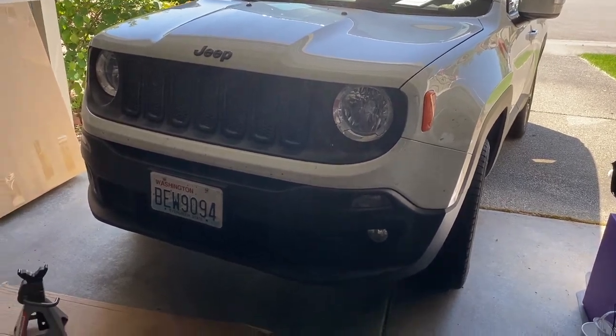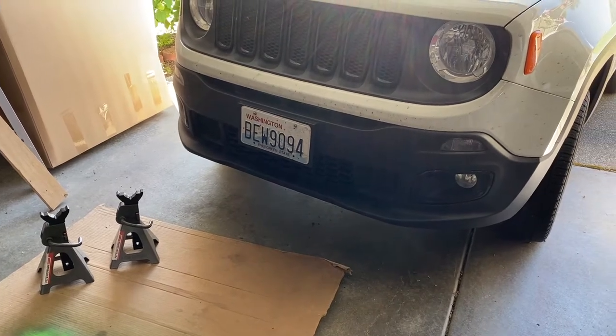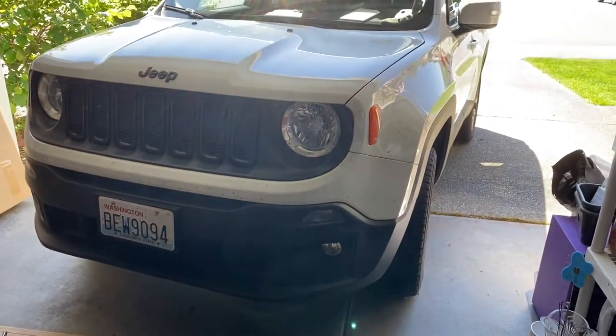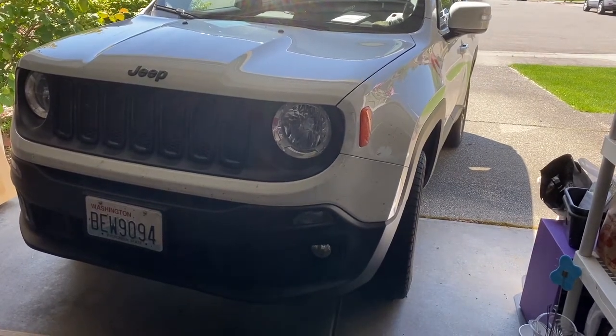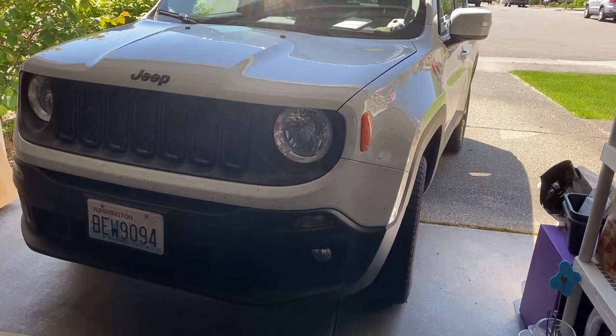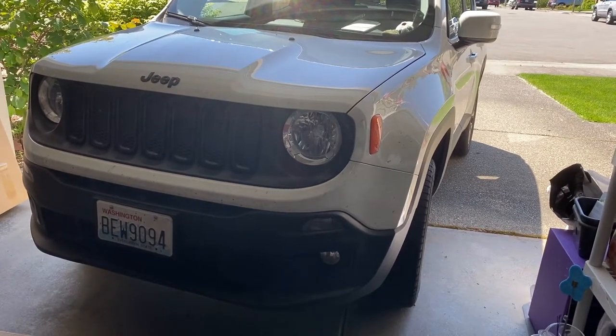I'm going to get her jacked up. Those are not the Harbor Freight jack stands that are under recall, just so you know. I'm going to get her jacked up and get the original undercarriage protection out, and then we'll get going. I'll do a time-lapse of that.